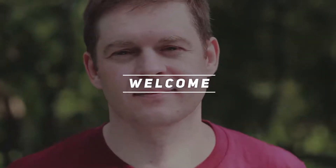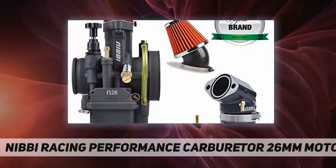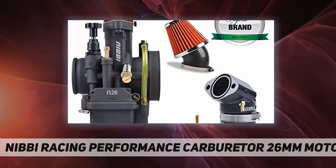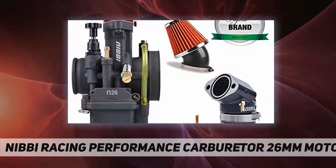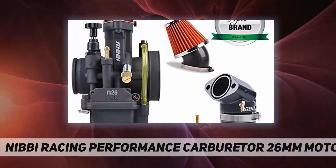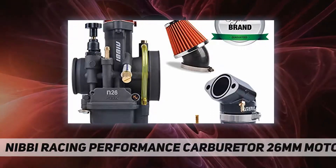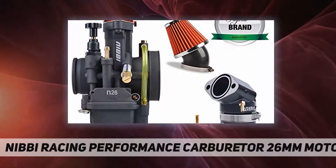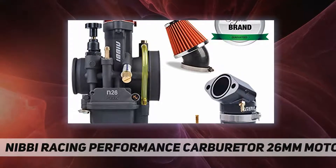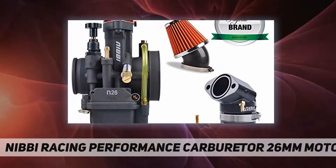Welcome back to my channel. NIBBI Racing Performance Carburetor, 26 millimeters motorcycle carburetor. This is a modified part, so sometimes users might need to change some parts — for example, manifold, air filter, throttle cable, and so on. If you need any assistance, please contact us before returning the product. Package includes: 1x carburetor, 3x PWK main jets, 1x slow jet, 1x intake manifold, and 1x air filter.